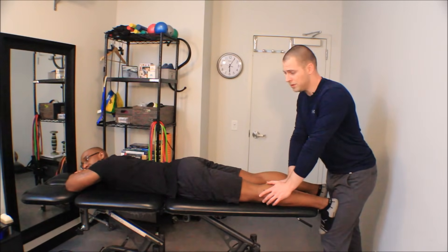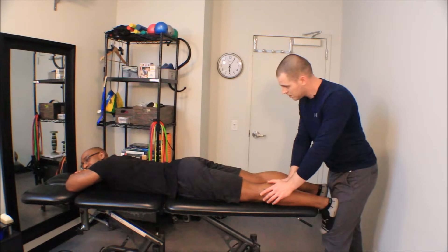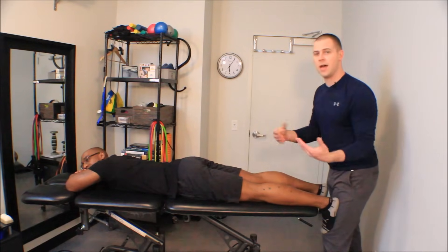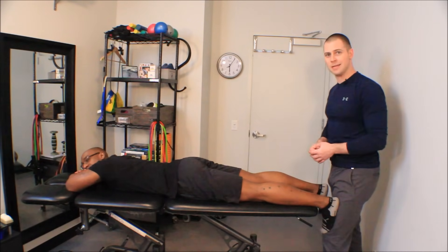For the timed hold protocol, I hold for a count of six, then relax, go back in — maybe a little deeper into the tissue this time — and hold for another count of six. If going back to just a static hold, it's usually a 20 to 30 second static hold.